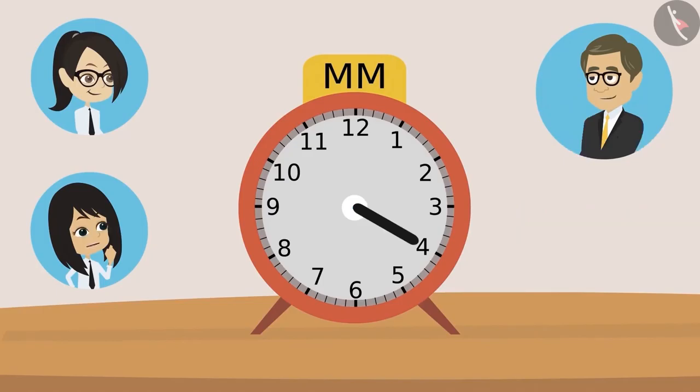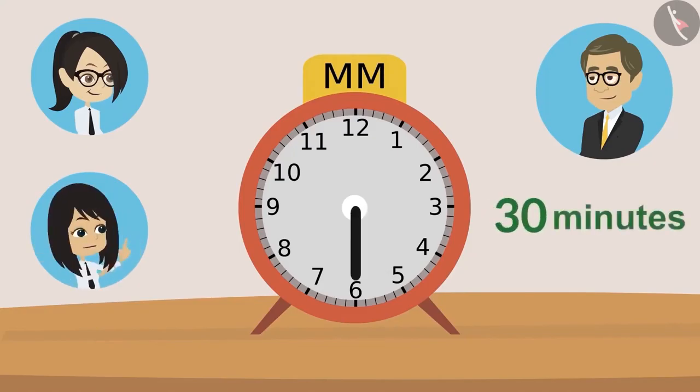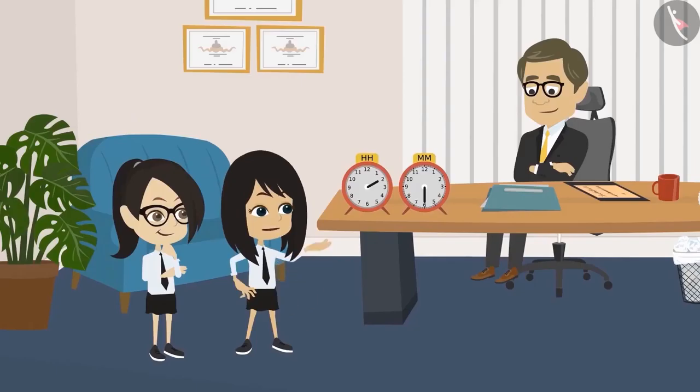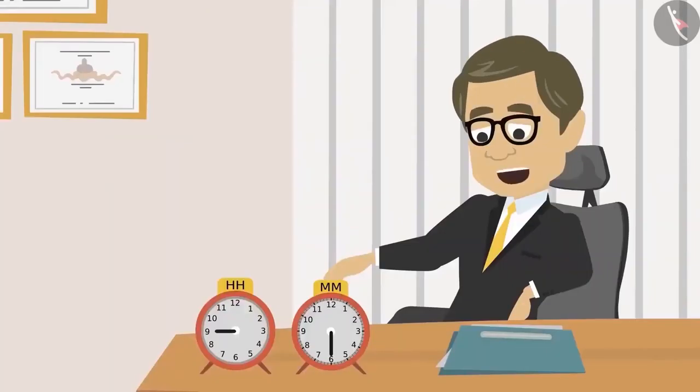When the hand is on four, twenty minutes. When the hand is at five, twenty-five minutes. And when the hand is on six, it will be thirty minutes. Sir, as per this clock, thirty minutes have passed. Absolutely right, Neha. Now, with the help of this button, move this hand to the number when sixty minutes would have been completed.